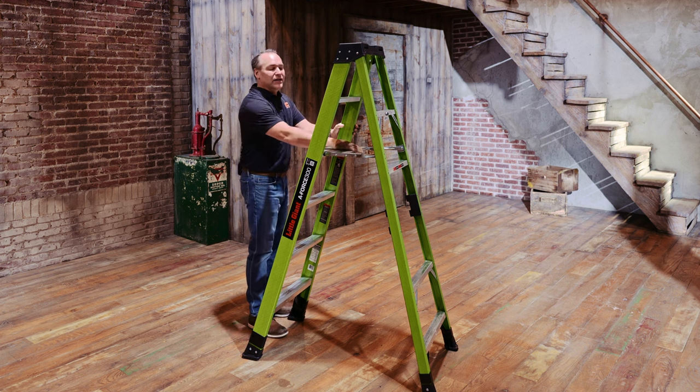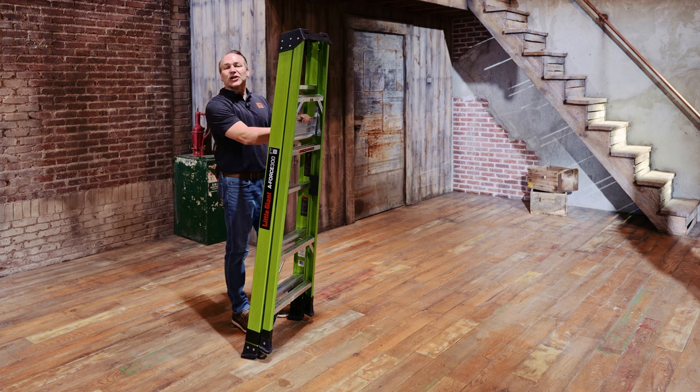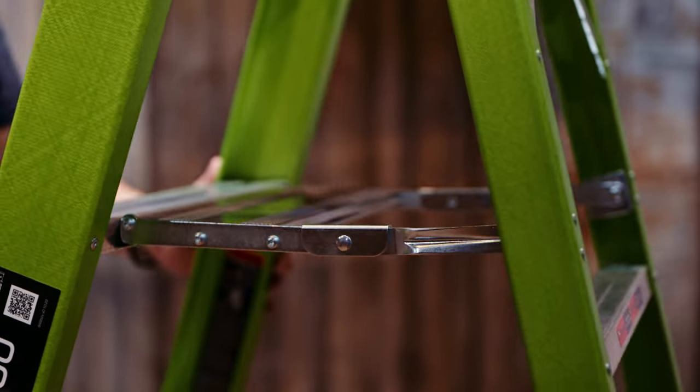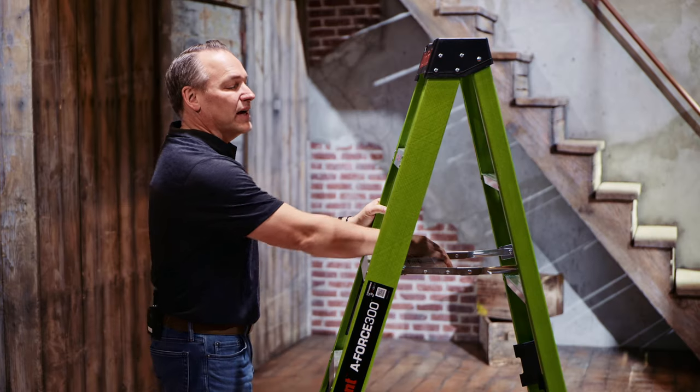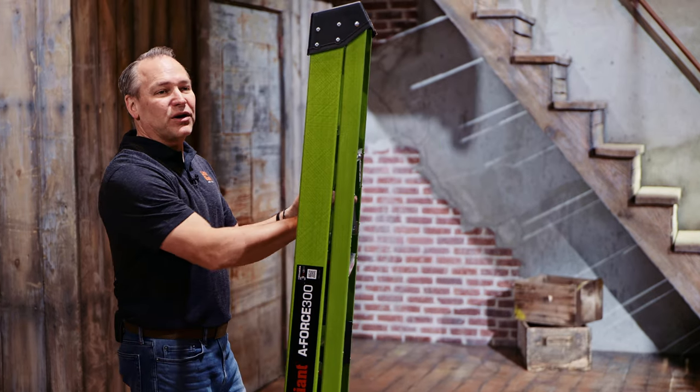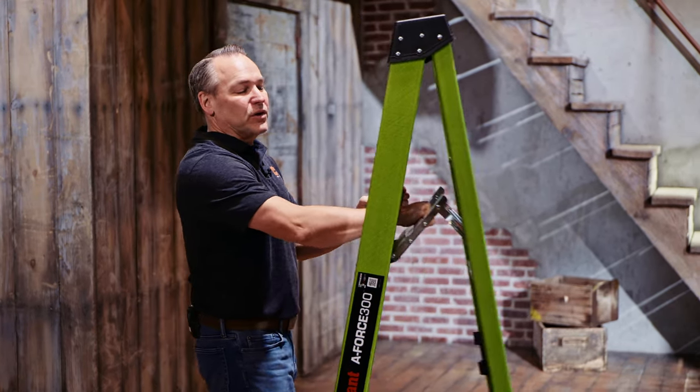One-handed closing, one-handed opening — very easy to open and close, saving you time and effort and energy, always making sure that those spreader bars are fully engaged before climbing.